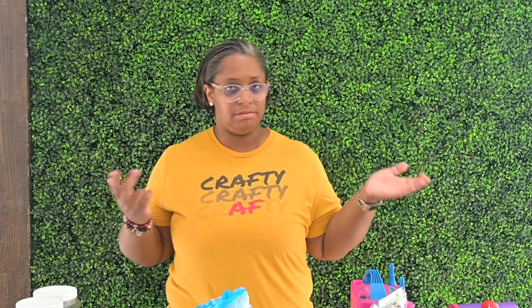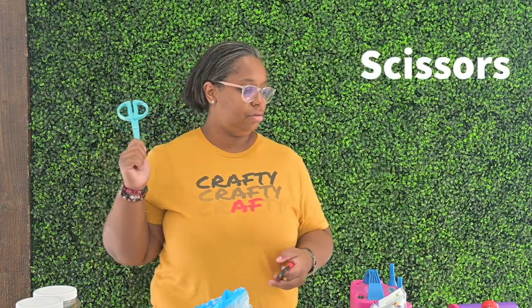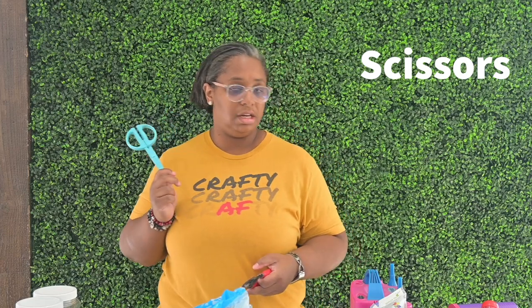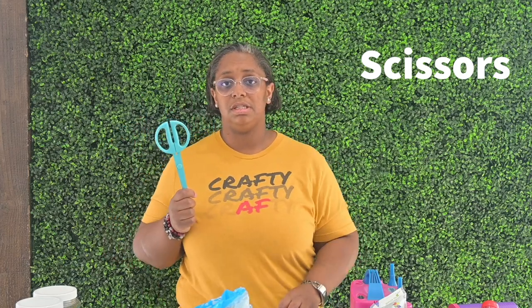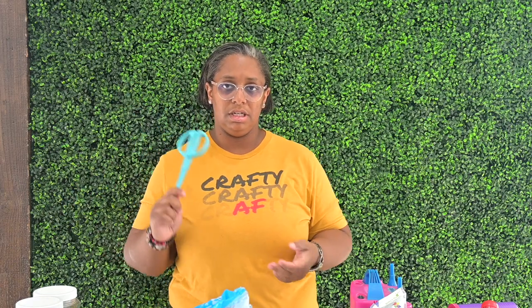Next you're going to need scissors. Any kind of scissors will do — to cut your fishing line, to cut your 260s to make them smaller (which I'll show you later in the series), and also if you're using any kind of tape to secure your garland down. Having some kind of very sturdy, very sharp scissors is good.